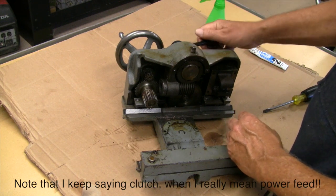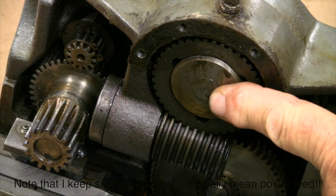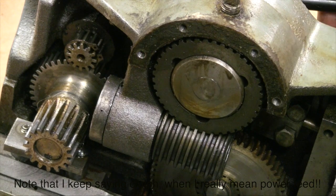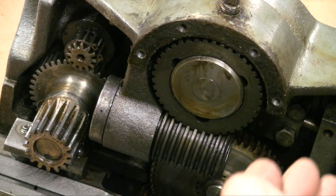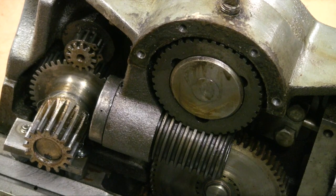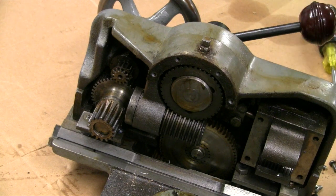For the clutch mechanism, you can see the difference between disengaged and engaged. There's a disc in here that has ridges, and when you turn the handle you can see it pop in and out. There it goes in, there it goes back out. So there it's engaged and you have power feed, there it's not. And that's all the movement there is in there to make this thing work.